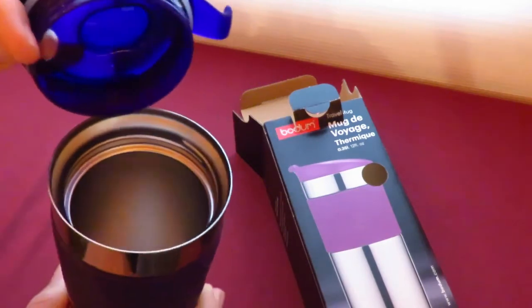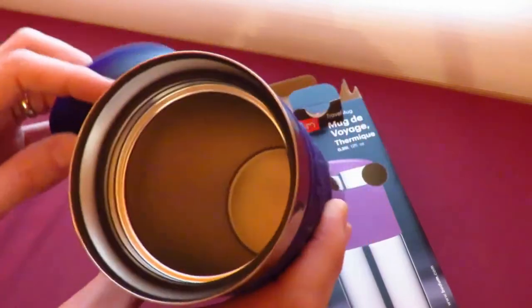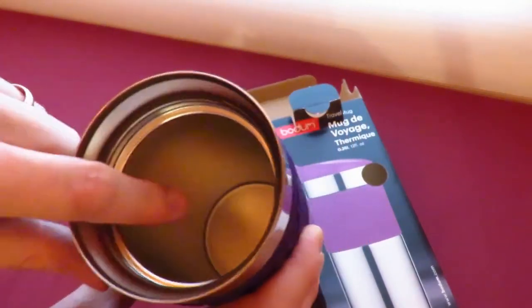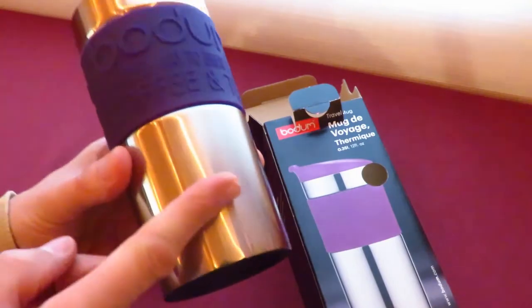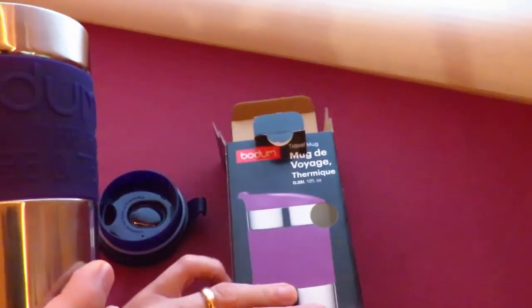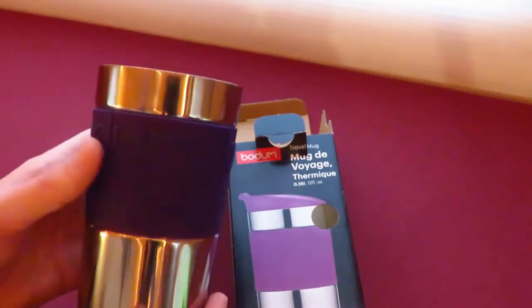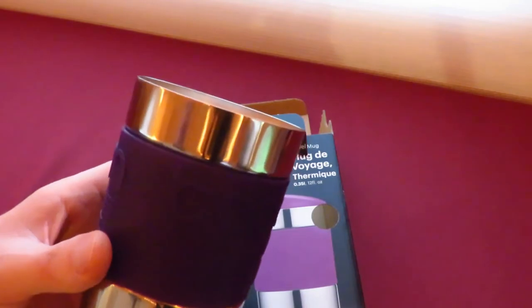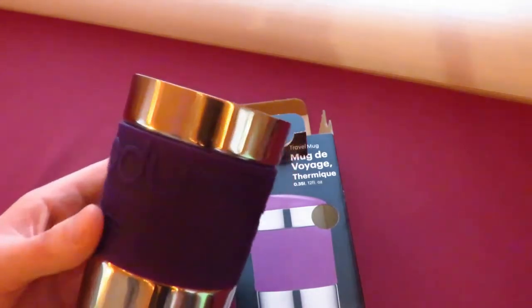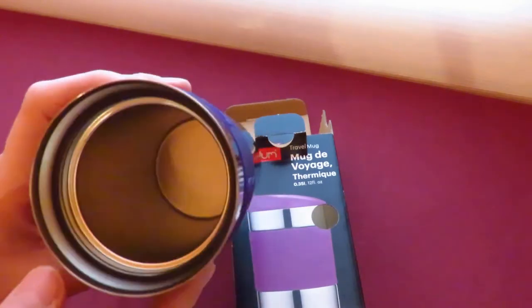And then inside, that's what it looks like — it's metal inside. But that base, just down there, it's not that deep. It comes down to about here. And the capacity is 0.35 litres, which is about the size of a can of Coke — so just a can of fizzy drinks worth of latte or tea for you.